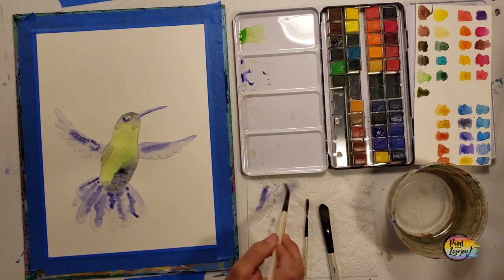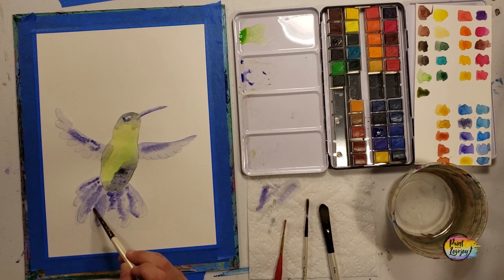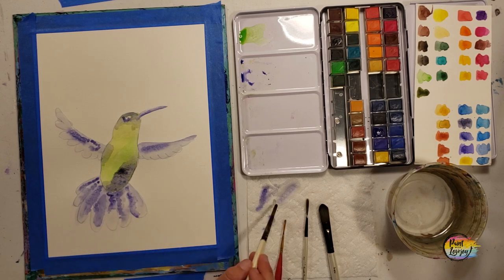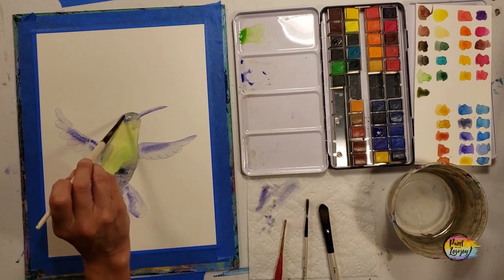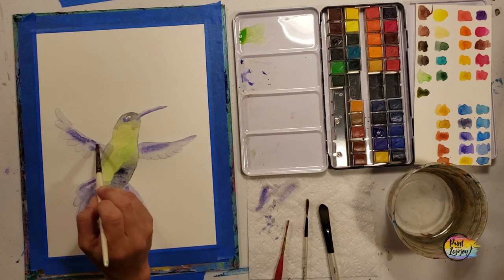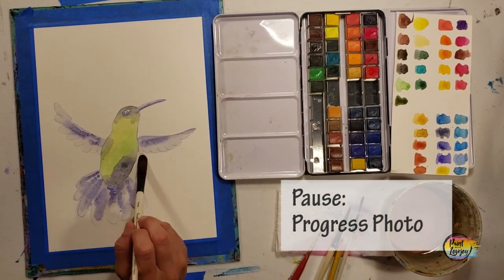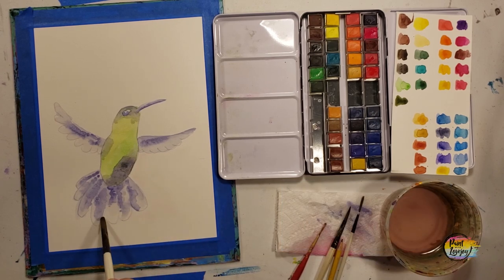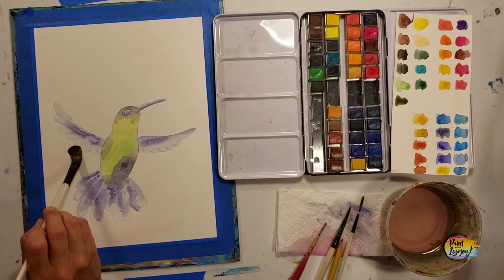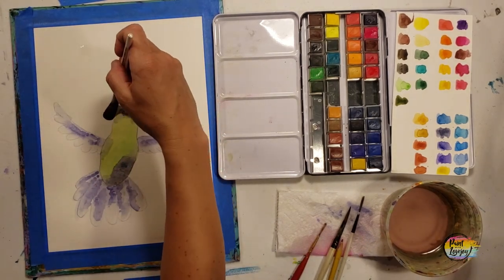Going a little bit darker just around the edge of the eye — we'll use black india ink pen or black paint for the eye details in the next step. As the paper dries you can soften any edges with a relatively dry brush. Try not to overwork a watercolor painting — less is more. Pause the video, take your progress photo. Now with a larger brush and pure water, I'm going around the entire perimeter of the hummingbird and pulling water out into the rest of the paper.